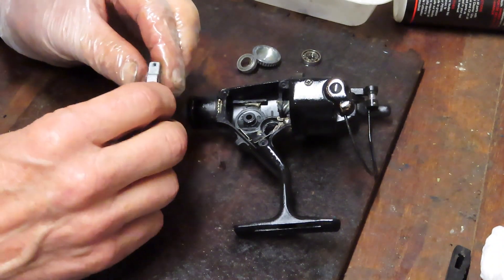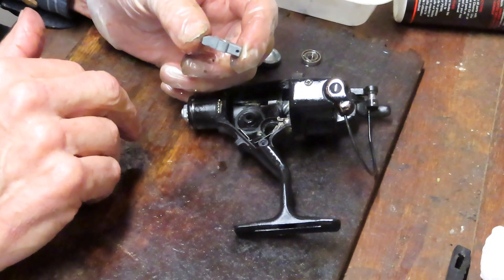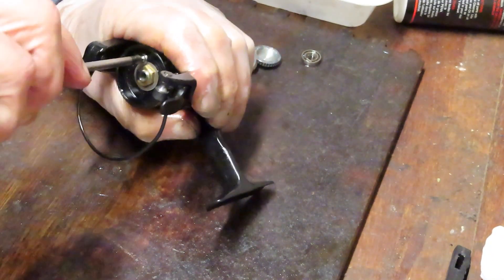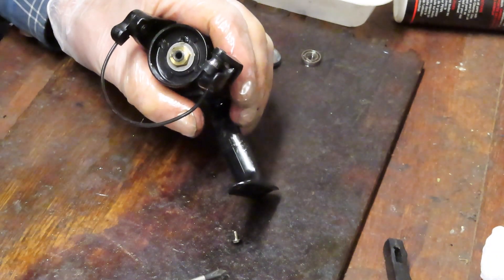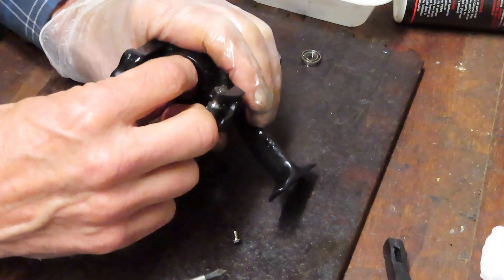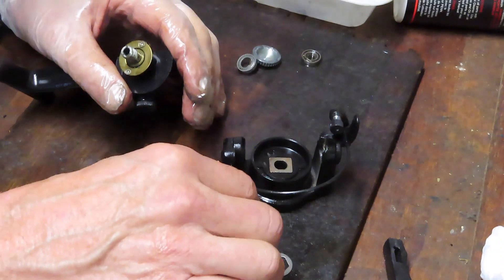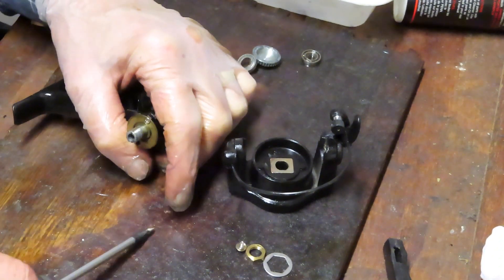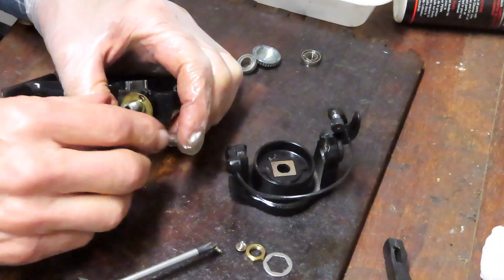Then we'll come up top and remove the tie-down, which is a little collar bracket. Then we can remove the rotor nut. This is one of a bunch of reels that David sent in, and David told me they haven't been serviced — it's pretty apparent. At least it's getting serviced now. There are two screws that hold our pinion gear and top bearing in place — they're also steel. I'm going to check the teeth on the pinion gear. It's dead dry.